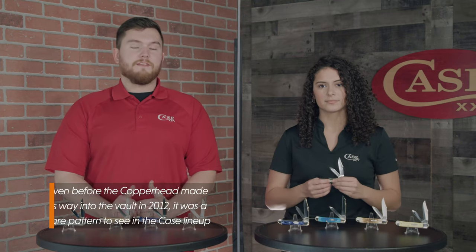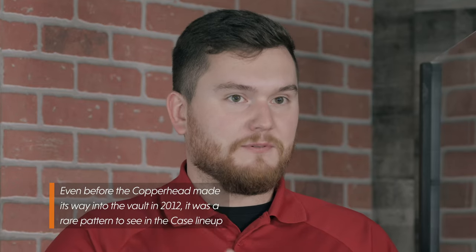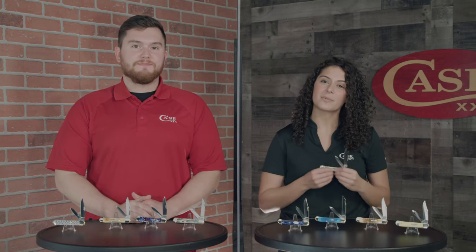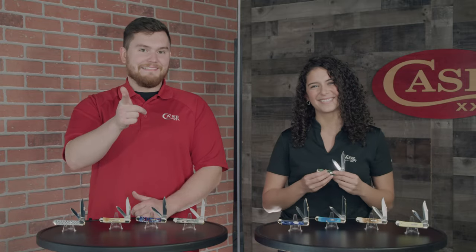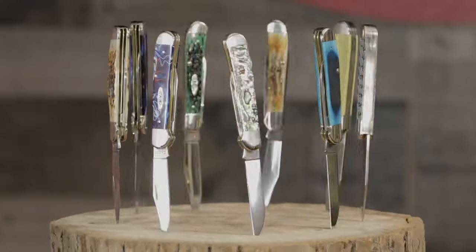We at Case were very excited to offer this as our vault pattern for this year, so go to our description and click the link to go to casetimes.com or go to your favorite local Case dealer. And as always, like and subscribe to our YouTube channel. Keep up with new Copperheads coming out this year and new families that we will be adding. Follow us on social media and keep re-hanging. We'll see you next time.